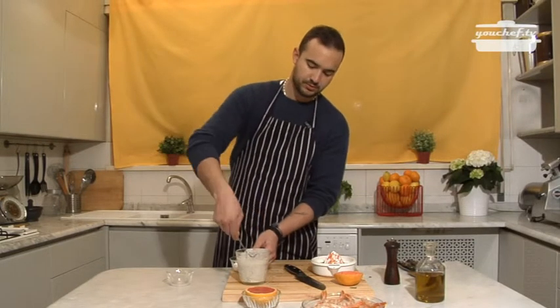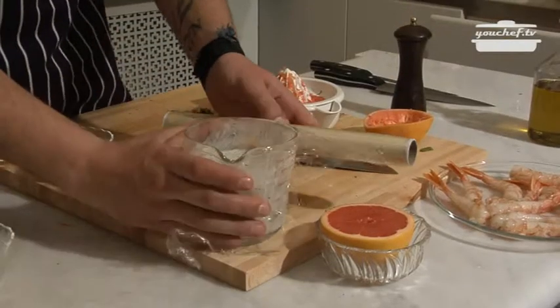This sauce can be prepared two days prior. We'll cover it.